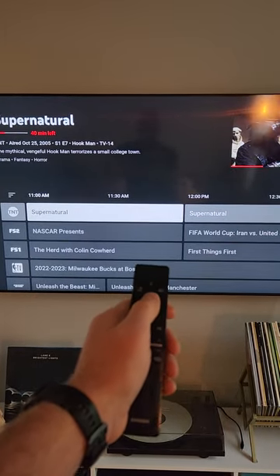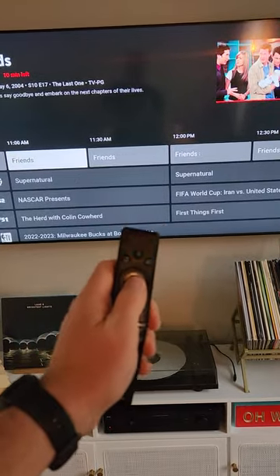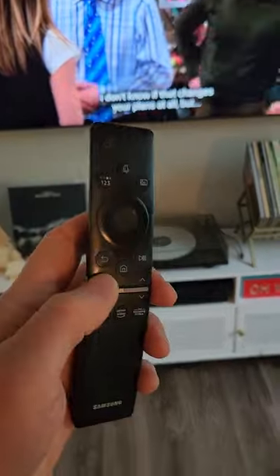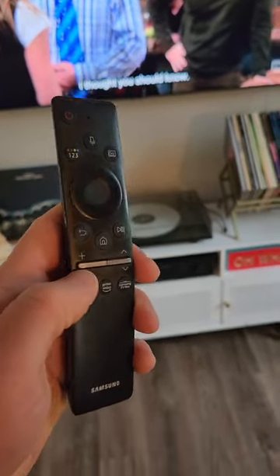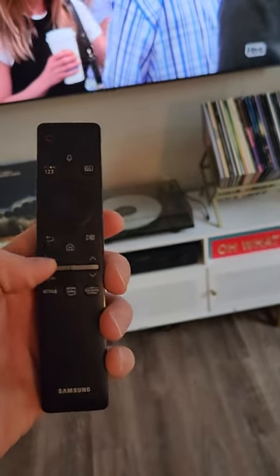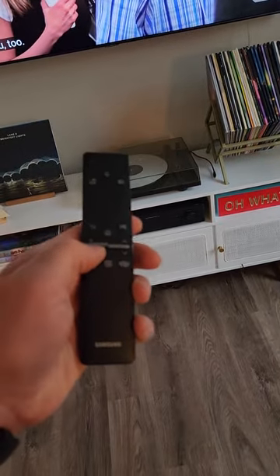If you want to watch one of these, you just hit the center click. This is the back button. Here's your volume toggle — press down on it to lower or up to raise the volume.